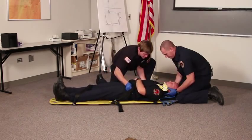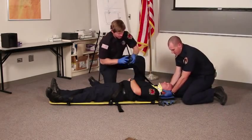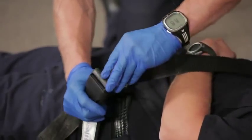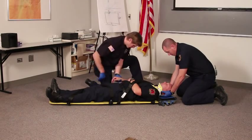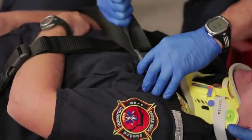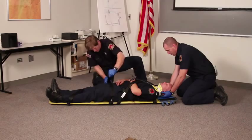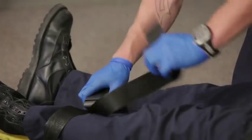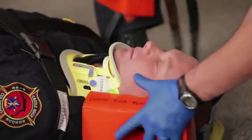One, two, three. One, two, three. We always secure the torso before securing the head. And with the torso secure, we'll secure our patient's head.